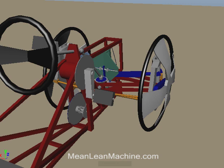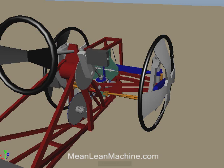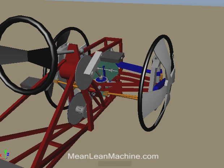A hand lever unlocks the lean mechanism and engages the pedals of the bike to the lean mechanism through a clutch, cables, and guide wheels. Pedaling forward propels the vehicle forward while transitioning you to the free-to-caster mode by winching a connecting bar.